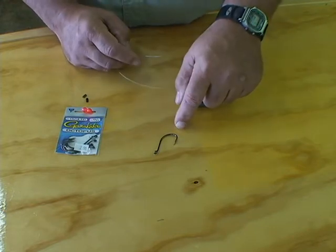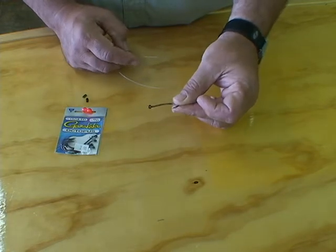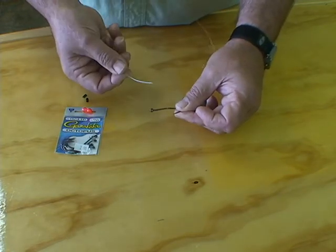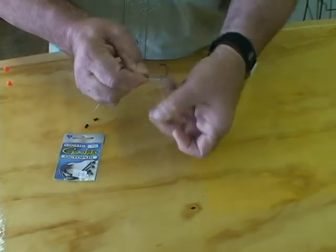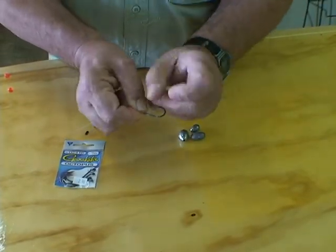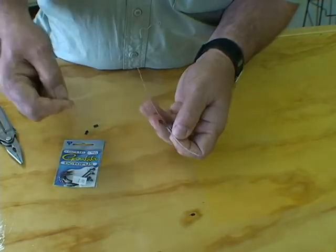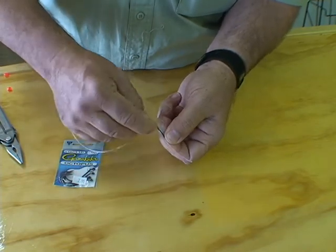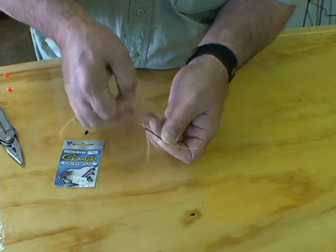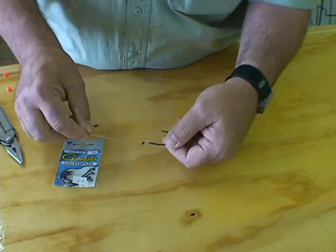We start out with a 6/0 octopus-style Gamakatsu hook — it's a real sharp hook. We're going to take some 100-pound mono and snell this hook. Pull that down tight. Then we're going to bring our mono back through the eye of this hook. And that's our snell — the snell is complete.